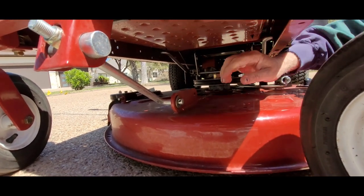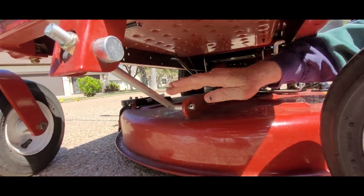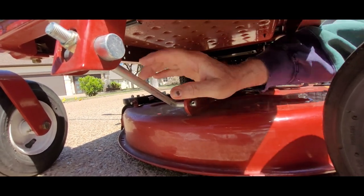All right, turn this off and then we push this washer off. When we push this out, be careful you don't have anything underneath here because the deck is going to fall.